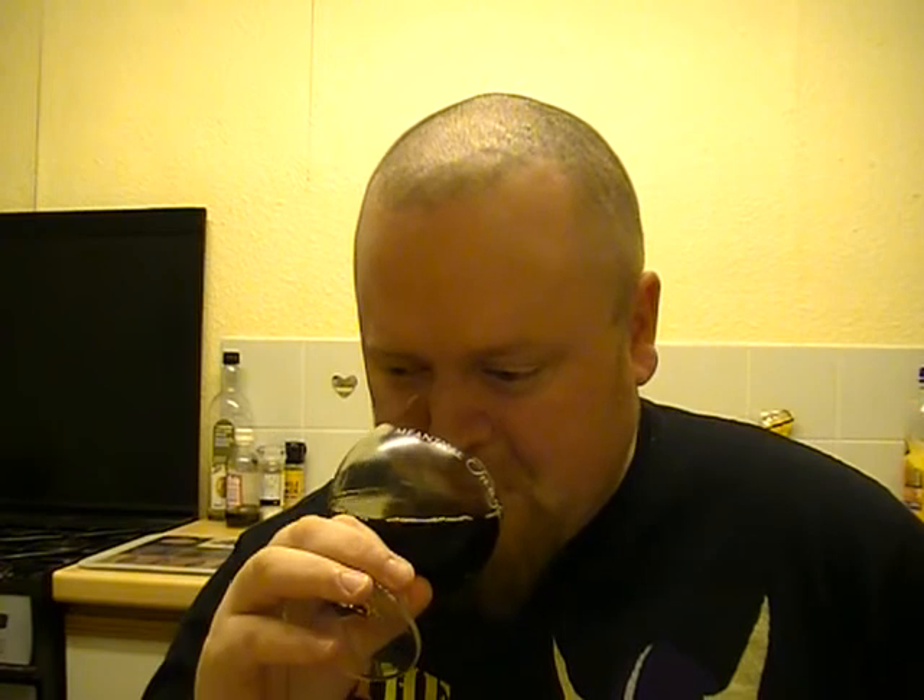I really don't think I'm going to like this one, but anyway, let's give it a go. Cheers. It's like cold coffee with cider.